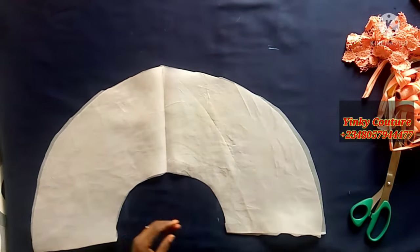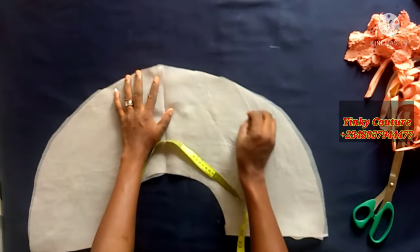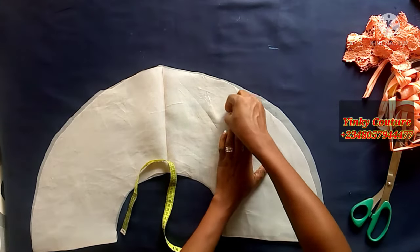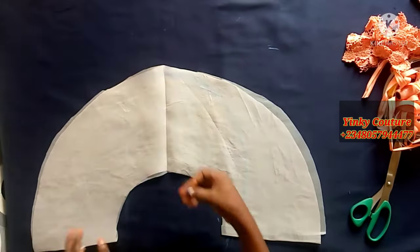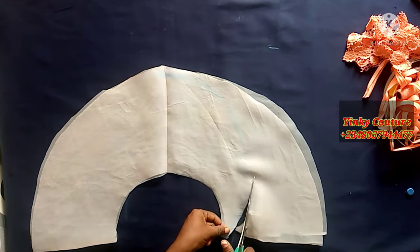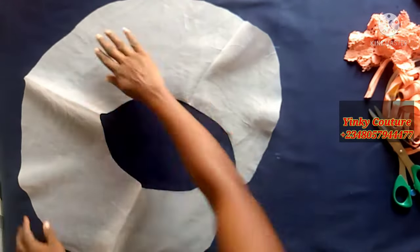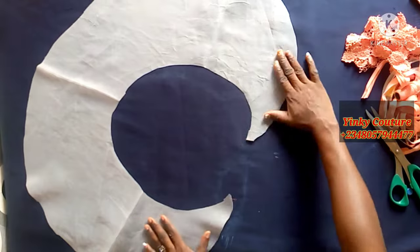It's folded into two right now. Spread it out — I ironed it. I first folded it into four, ironed it, then folded it into two and ironed it again, so this shape is now divided into four sections. From each angle I'll cuff my hand up to the extreme end, then trim it out. This trimmed part is what goes to the back. And this is the shape of the stand collar.